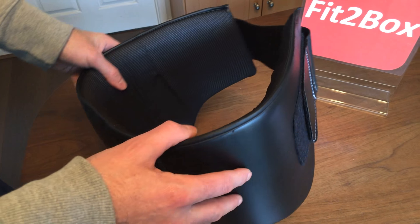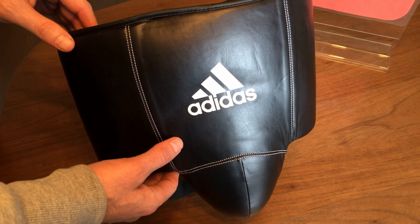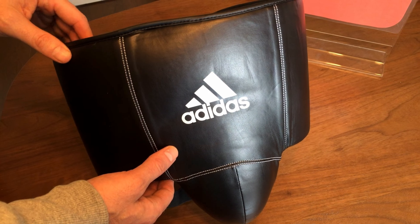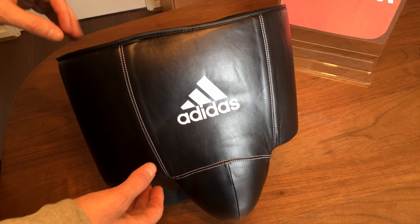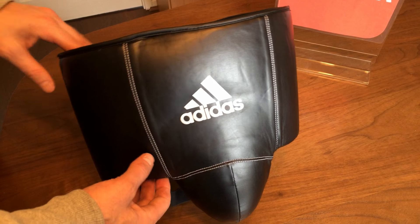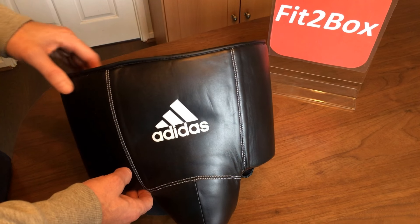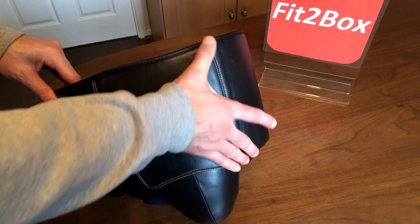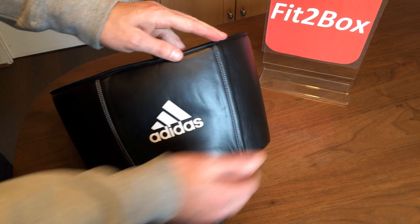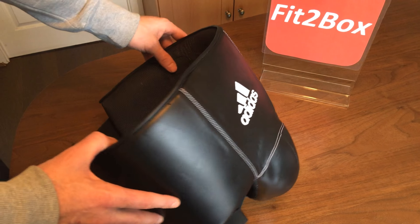For that price — which for this particular one is sub £60 — it's a great price for a Groin Guard that will protect you very well. There's plenty of protection, and even though it sits low down there I didn't find that it interfered with my sparring. Some Groin Guards cut higher and this one does look particularly wide, but once it was on it sat very comfortably and wasn't a problem.